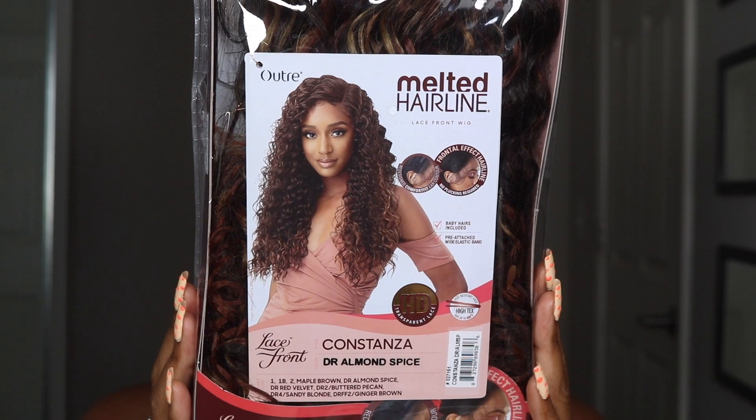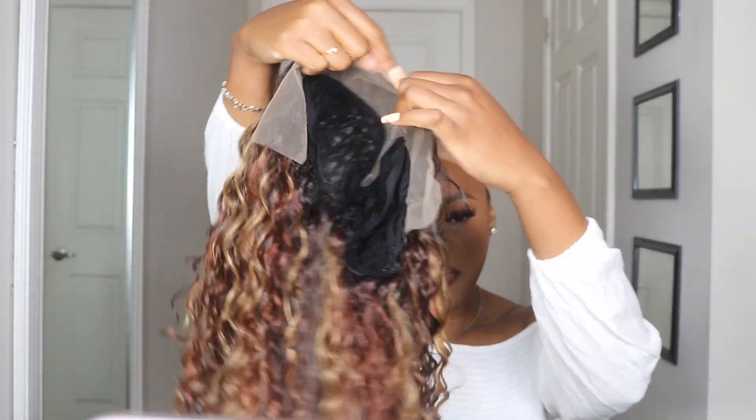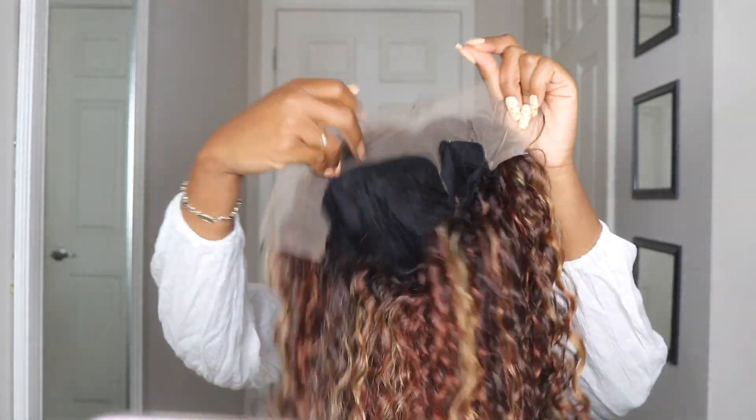Today's wig that we are reviewing is Altrey's new Melted Hairline Costanza unit, and I have it in one of their newer colors: Dr. Almond Spice. This unit also comes in 1B, 2, Maple Brown, Red Velvet, Butter Pecan, Sandy Blonde, and Ginger Brown. The inside of the stock card shows a little bit of what their other colors look like, as well as the key features of the unit, and the back of the stock card shows the special colors this unit is offered in.